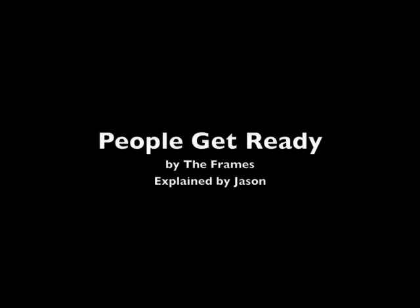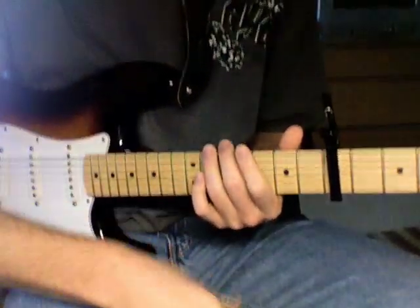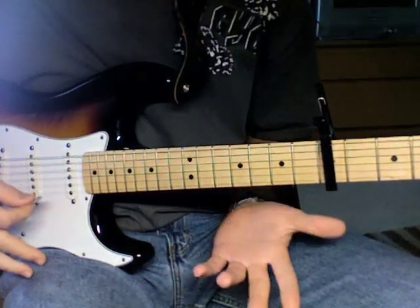Hi, I'm going to show you how to play People Get Ready by the Frames. The part I'm going to be showing you is the part that Glenn plays the entire time. He kind of mixes up the strum pattern a little bit and gets more into it, but this is basically all he does.